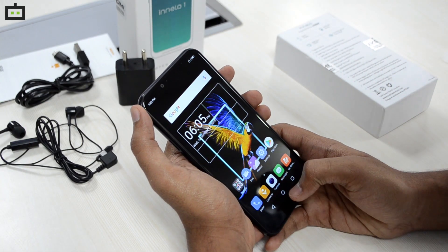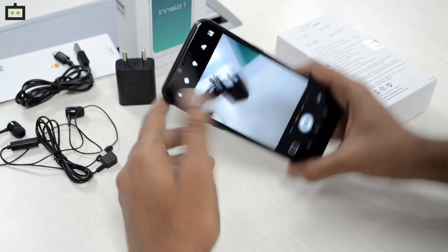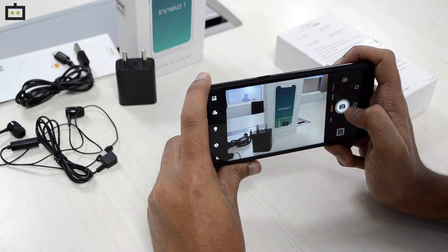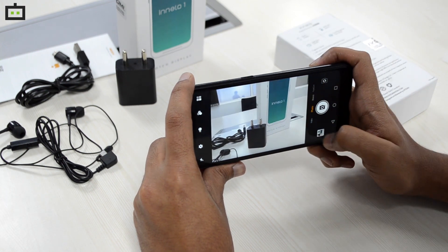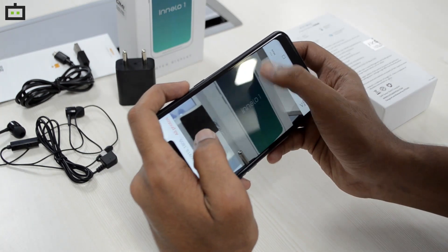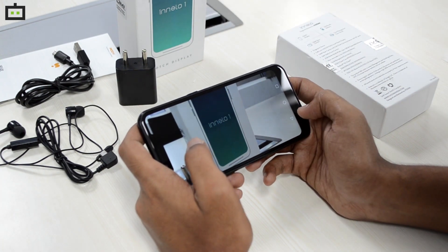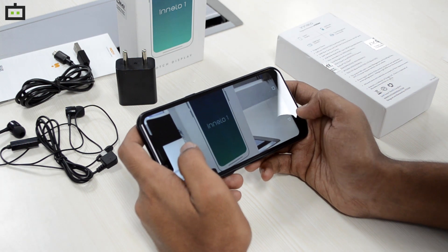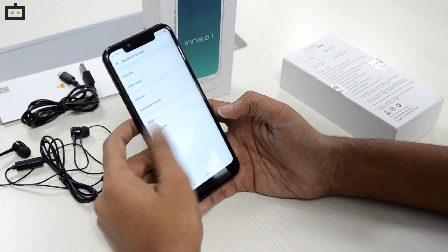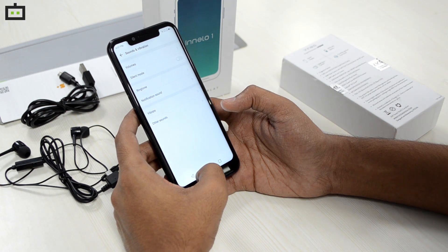The phone has a 13MP primary camera. Checking out the camera interface, it does have manual focus. The image quality doesn't look that bad considering the phone retails for 7,500 rupees. The phone also has a 5MP front-facing camera which is standard, supporting 720p video recording and selfie-centric features like bokeh effect and face unlock.